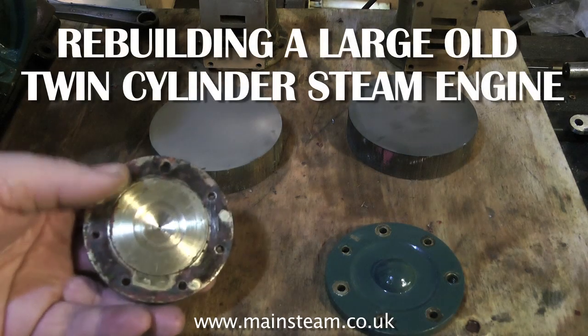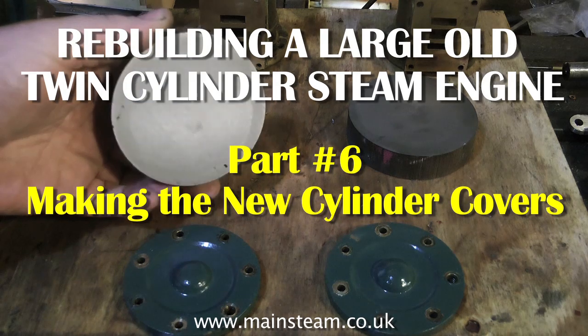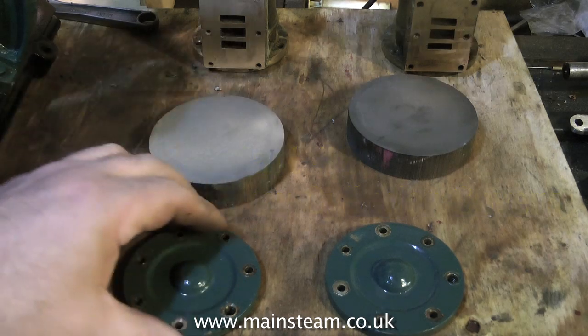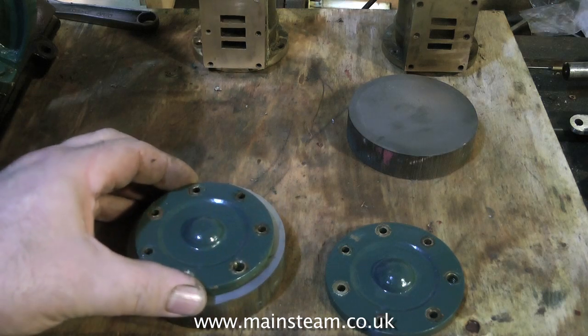Part 6 of rebuilding a large old twin cylinder steam engine shows the parts that I bought from Black Gates yesterday. These parts are a couple of pieces of cast iron, and with these two pieces of cast iron I'm going to make two cylinder covers.